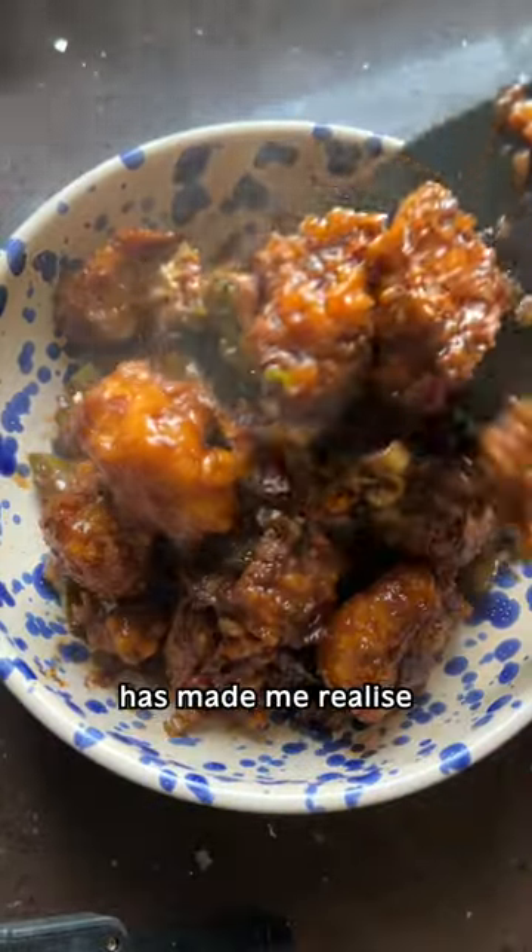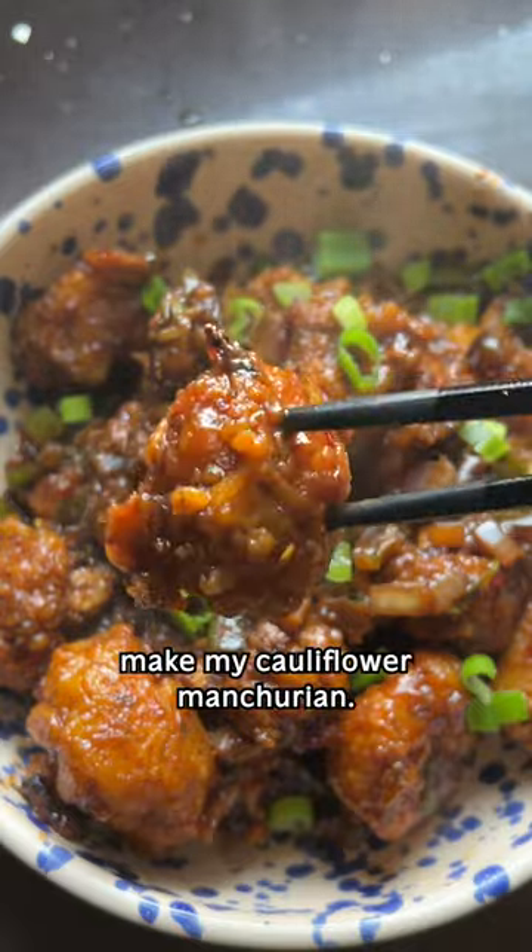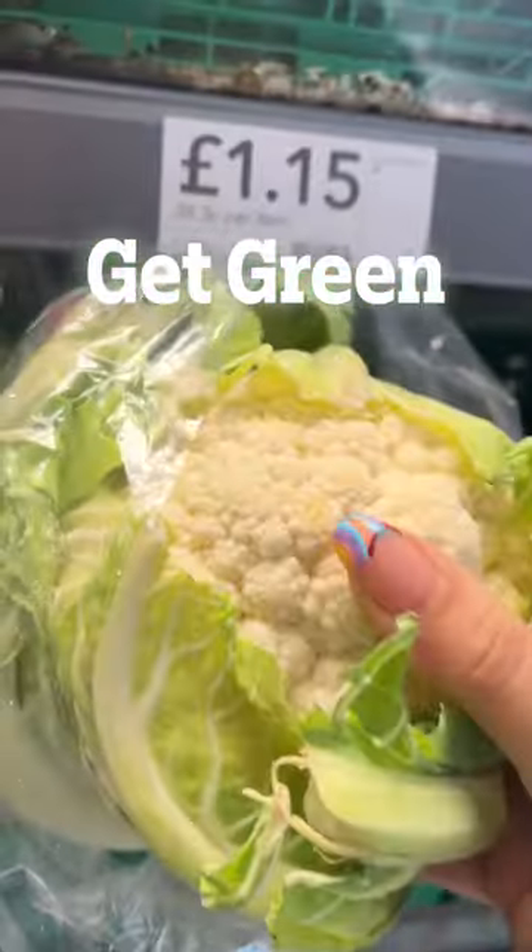I'm absolutely not a vegan, but Veganuary has made me realise that I do want to be eating a little bit more plant-based. So this is how to make my cauliflower manchurian. It's part of my new series, Get Green, for just when you want to be eating less meat.